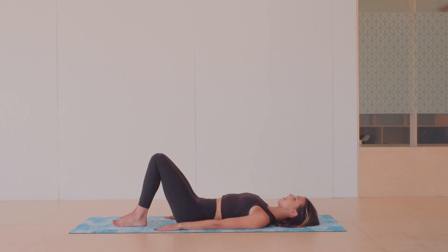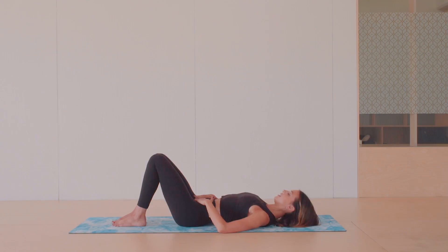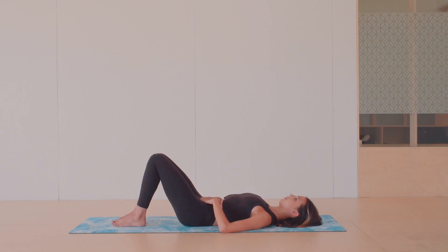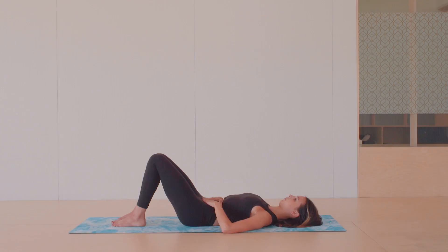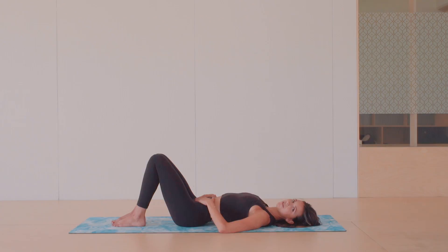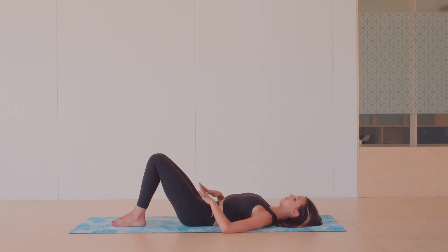Now we're going to go into some pelvic tilts. Placing your hands on your pelvis — this is an awareness exercise to get some movement into your lower spine. Rock your pelvis towards your navel so the whole lower back presses into the mat, and then rock towards your feet. Becoming aware of that pelvis at the base of your spine — as you move the pelvis forwards and back, the spine reacts. This is a good way to find where our neutral placement is, when your spine is in its most natural position and your joints are most aligned.